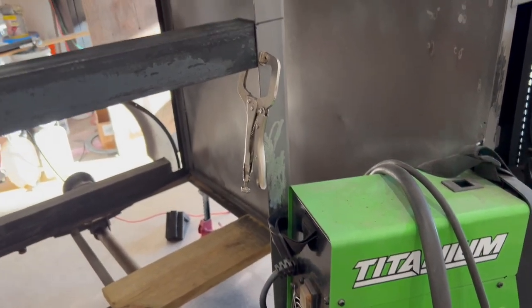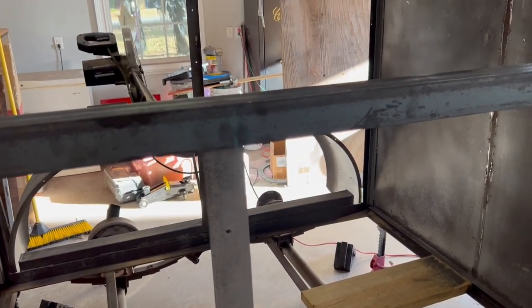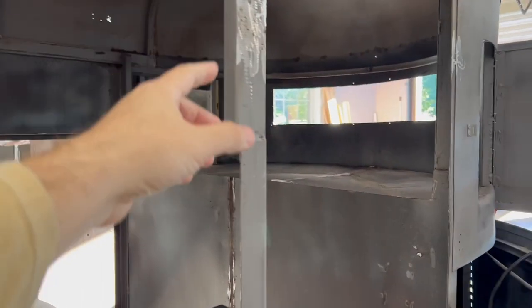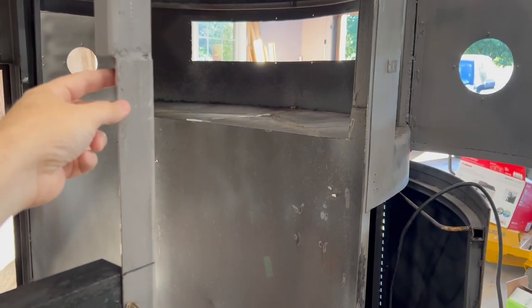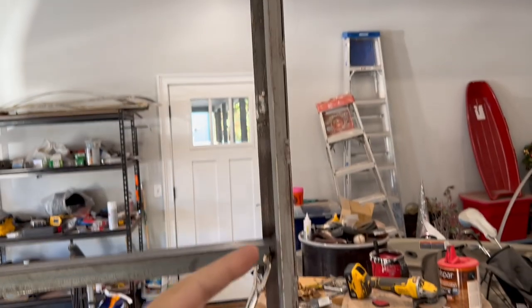I'll use this little flux core wire welder to tack it in place. This vertical support here — I've got it marked and I'm going to cut it down just a little bit more, it's a little too tall. Then I'll tack everything in place and we'll have the main frame for the bottom part of our serving window. I'm going to use either one inch square tubing or one inch angle on the sides to fill in that gap and make it look more solid.